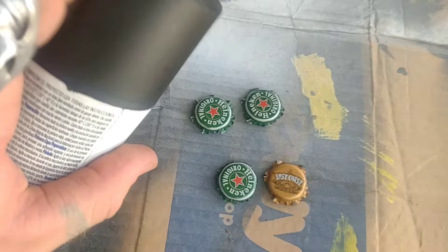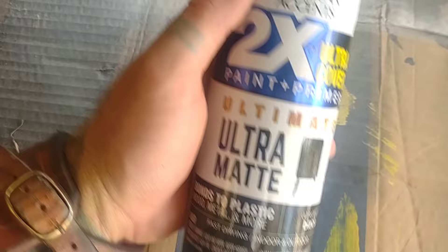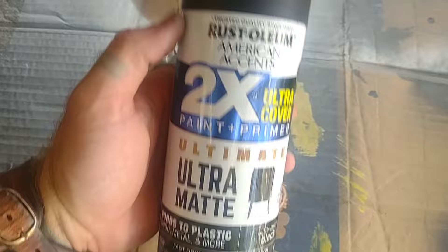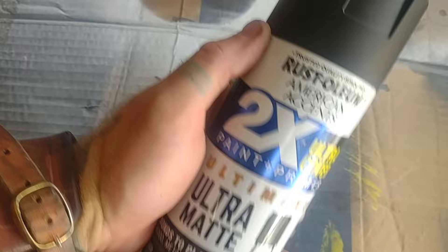Next up, we are painting the surface of our bottle caps. I'm using Rust-Oleum because it applies to everything and it is also a primer as well as a paint. Make sure that you're using the same base color of paint that you want your button to be. For example, if you have a white button logo, you should paint your bottle cap white. Do about two or three layers of paint on your bottle caps.